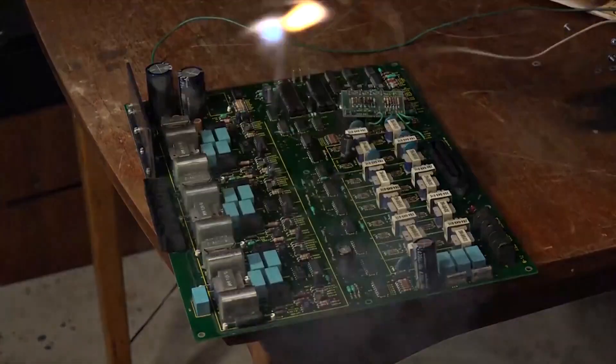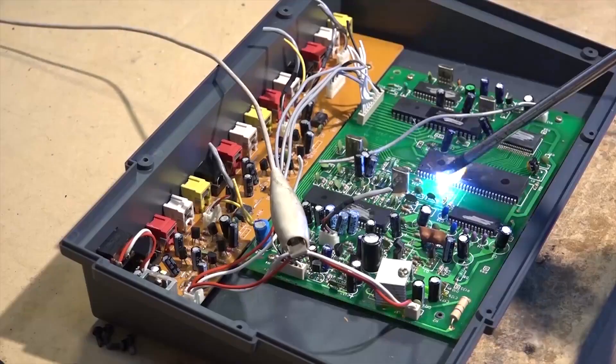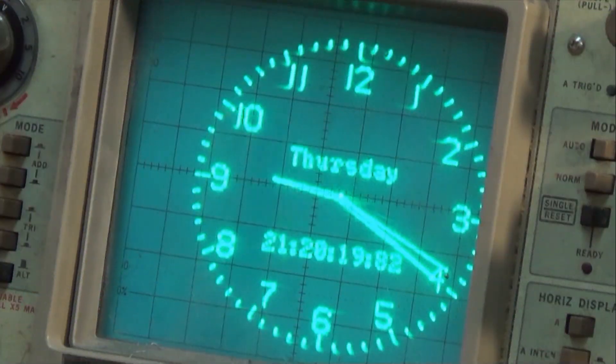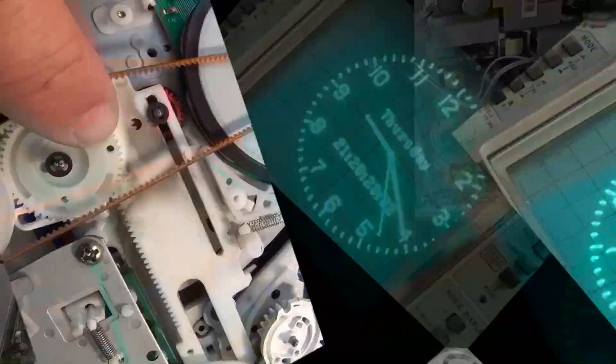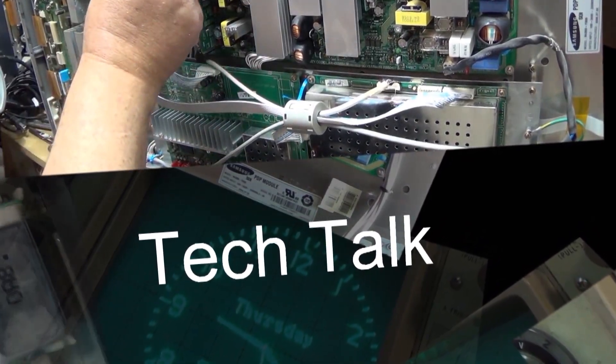How bad are new caps from China? Apparently pretty bad. I'm redoing a job on one of my own pieces of equipment that I just did in February of this year. It's now November the 11th. I did this same job February 1st and it's broken down again. Let's see if it's something else or whether it's the same parts that I just put in.